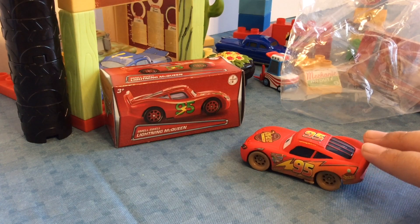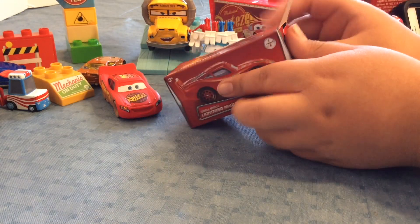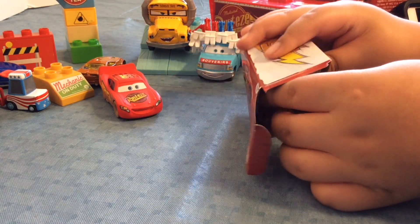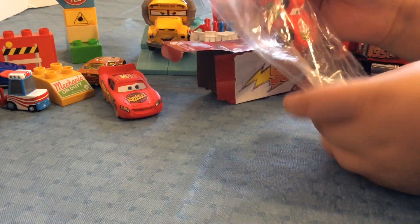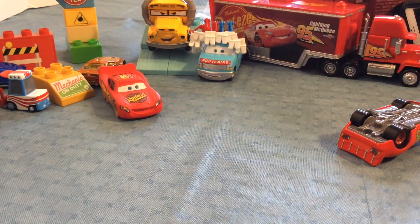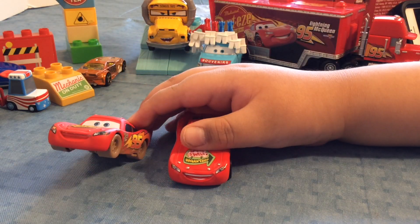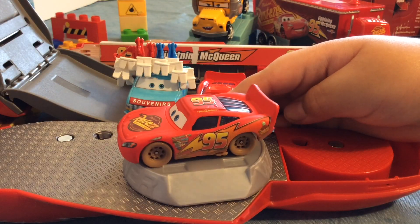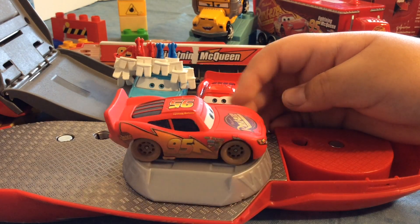Now we're going to open up the Smell Swill Lightning McQueen. Let's see. Now here's the Smell Swill Lightning McQueen. Here he is alongside the Dirt Track Lightning McQueen. You can see there is all that dirt on the tires and on the sides.